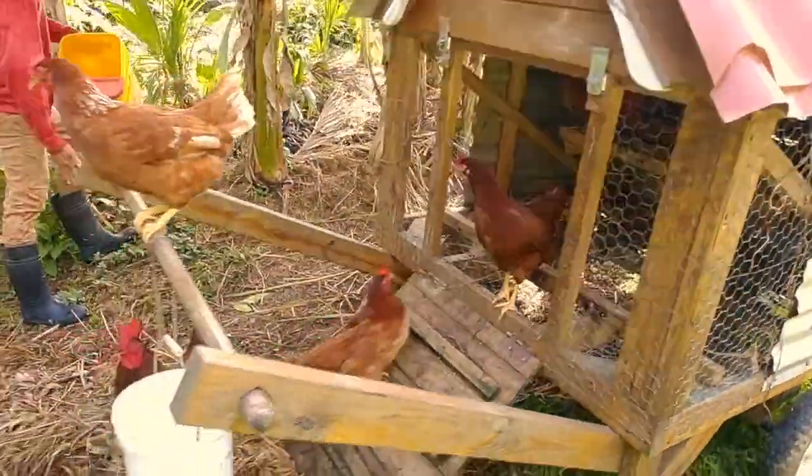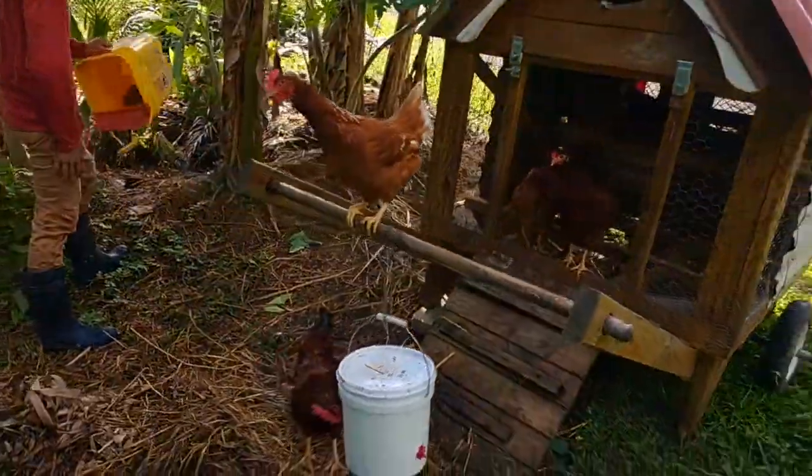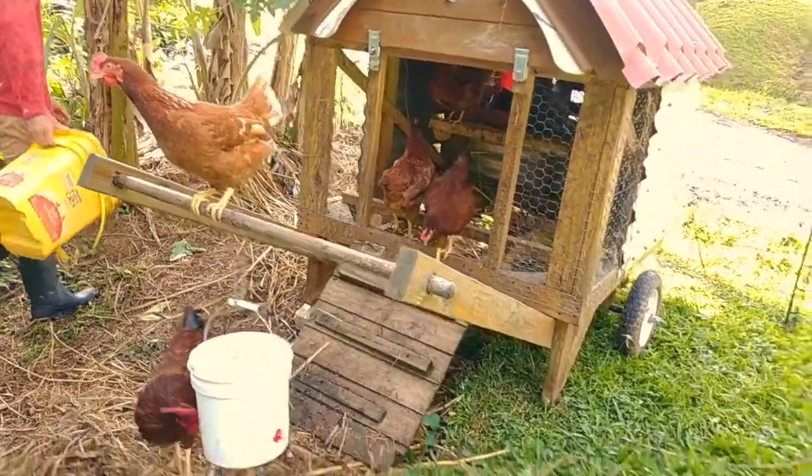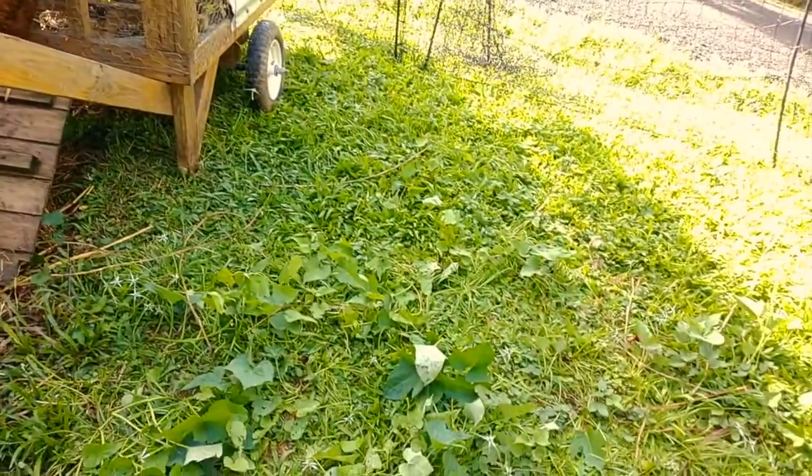There you have it, guys — we're in a nice new spot. Those ladies have some fresh grass.